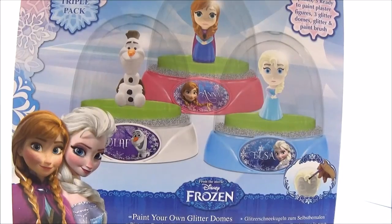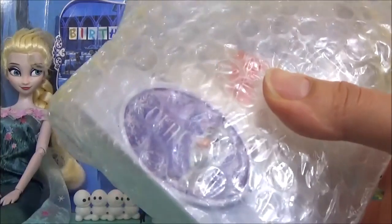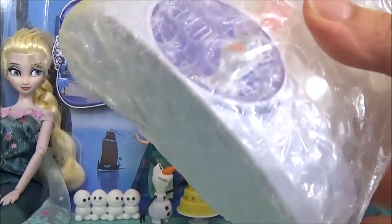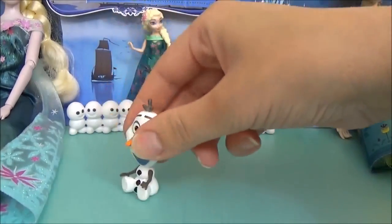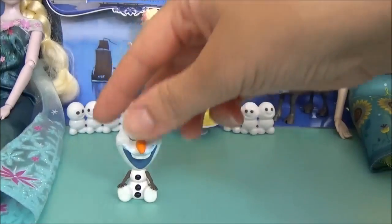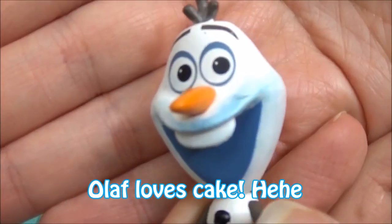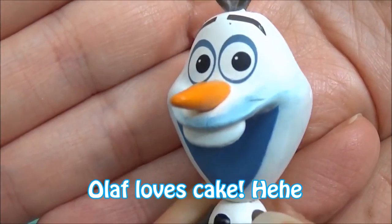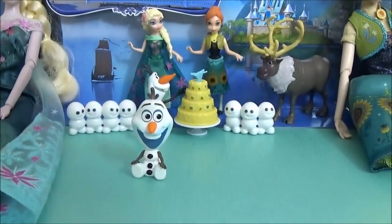To recreate the Frozen Fever scene, I'll be using the Olaf dome. I'll take that out of the packaging, and I'll also be using an Olaf mystery mini. I kind of smeared some glue on his mouth because he likes to eat Anna's cake. I'll also be using some green felt.